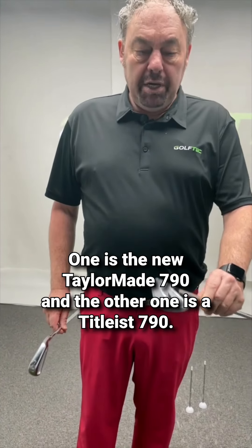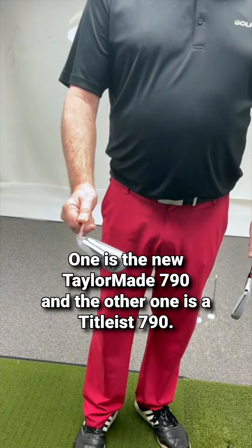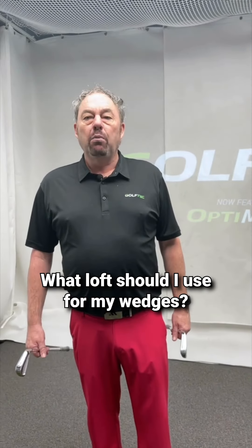I have a couple of 7-irons. One is the new TaylorMade 7-iron and the other one is a Titleist 7-iron. What loft should I use for my wedges?